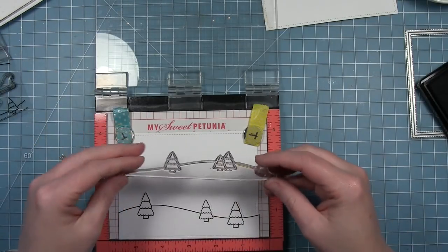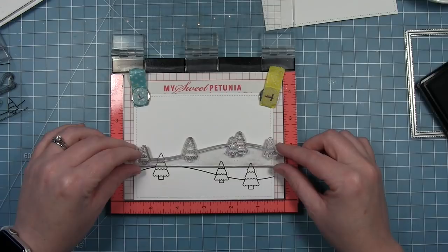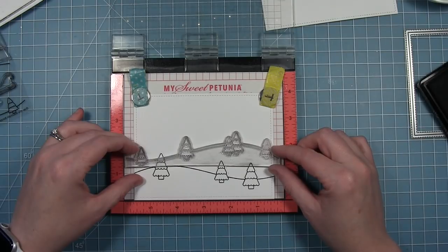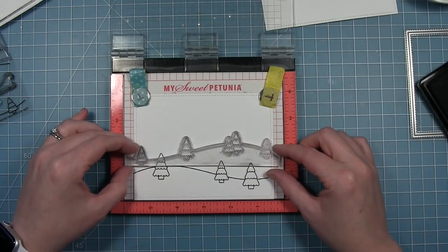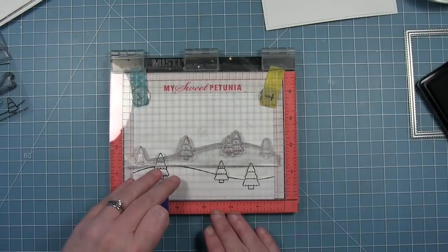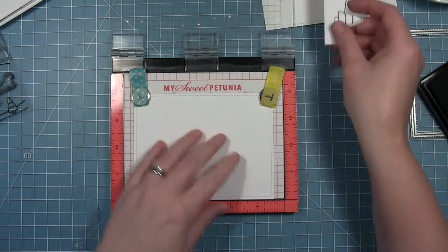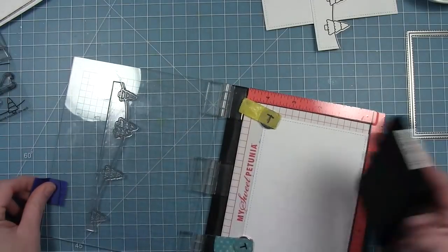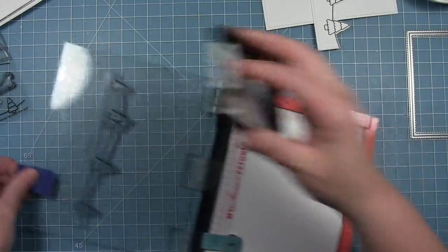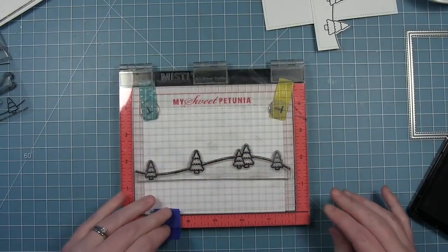This one has some smaller trees and the snow hill or ground going at a different curve, so you get a nice layered look when you use these together. I'm making sure that I like where my tree placement is for the next layer going behind. I can pick up that stamp with the door of the Misti, then pull out the piece I stamped before and set it aside. I'll just ink up these trees, stamp those down, and you can see how I'm going to have more paper along the bottom of that one.